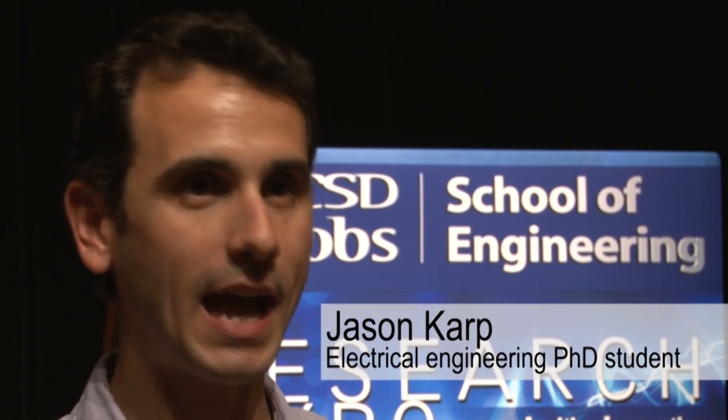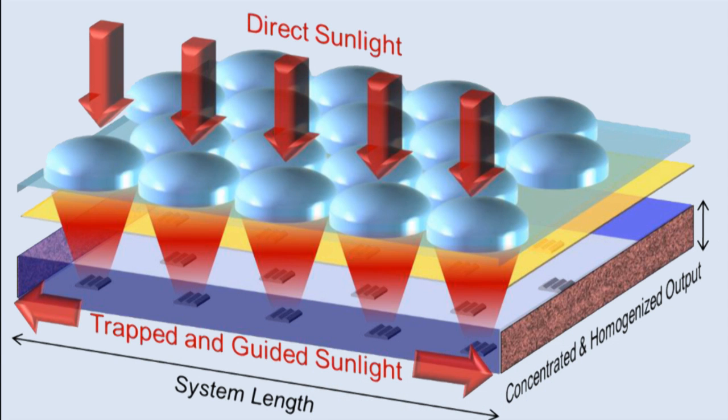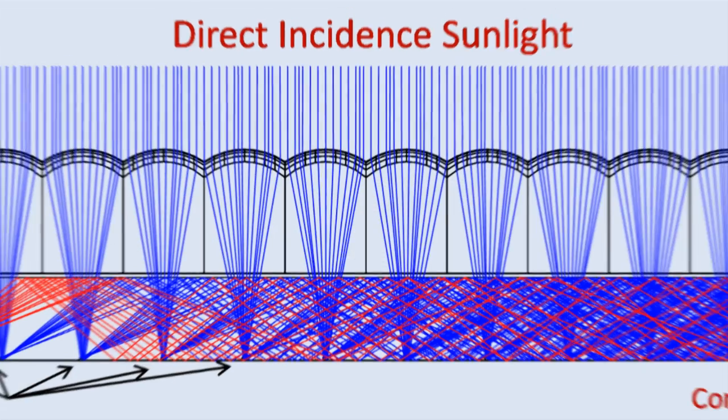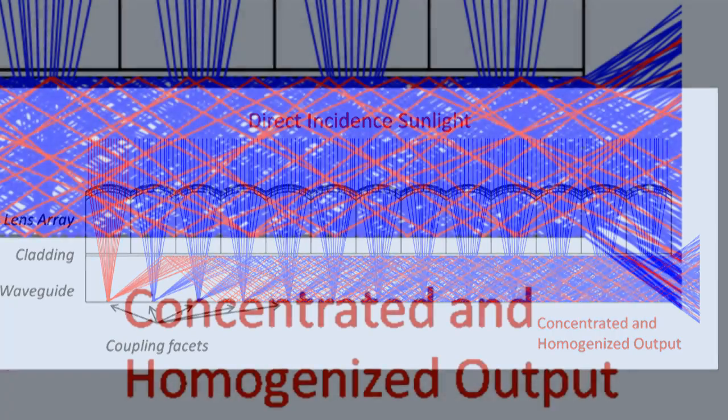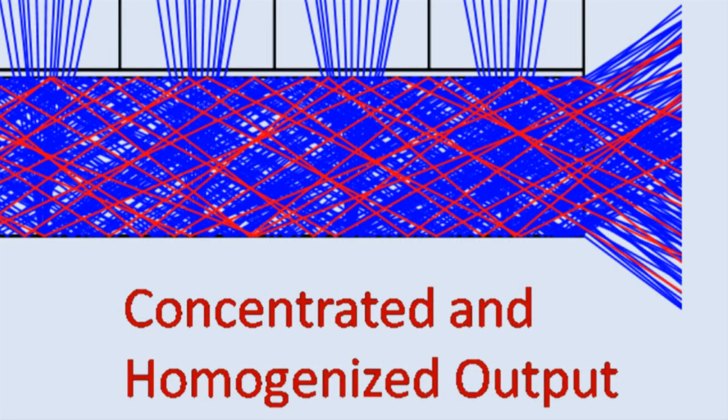When we place one of these micro-optic concentrators out in the sun to collect sunlight, what happens is we have lots of little lenses that are collecting the light, and each one of these lenses is now coupling that light into a big piece of glass — a slab of glass that is capturing all the light from thousands of apertures. And then all this light is getting channeled to one location.